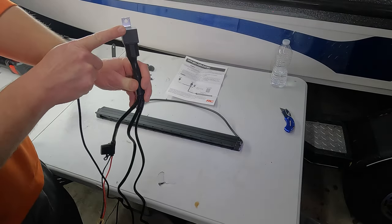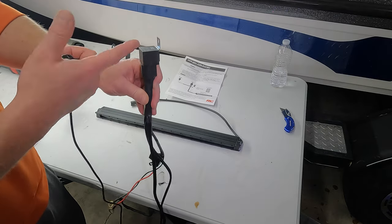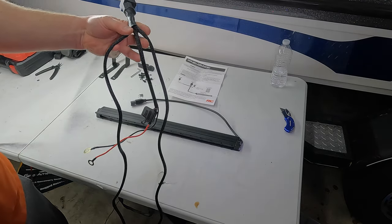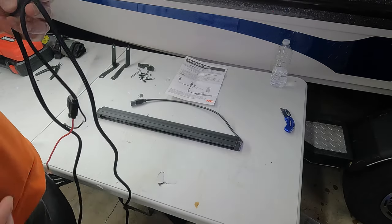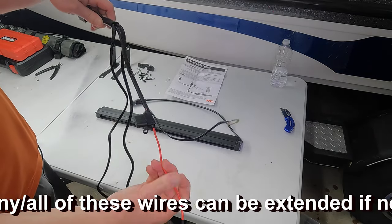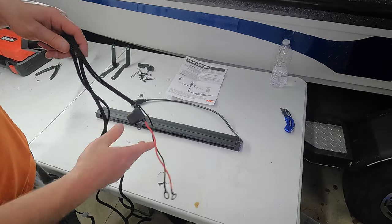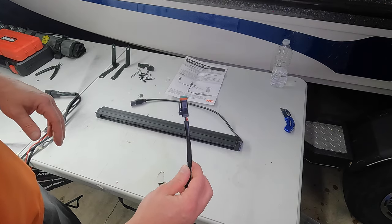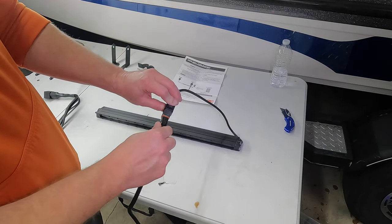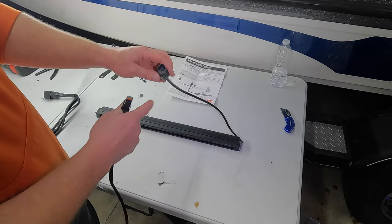Up top you have your relay right here. You're just going to secure that usually underneath your hood somewhere close to your battery — you can see it has a tab right there. You just take a self-tapper, pop it, and secure it to your hood. Coming off the relay you have three different wiring bundles. The first one has a black and a red with an inline fuse on the positive — this is going to go to your battery, red to positive, black to negative. The second leg has a Deutsch connector; you can see the back of the light bar here has the female connector, you just plug that in.